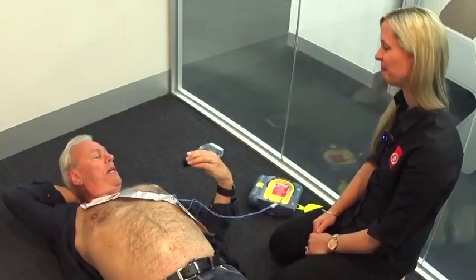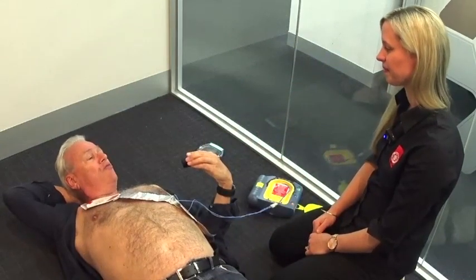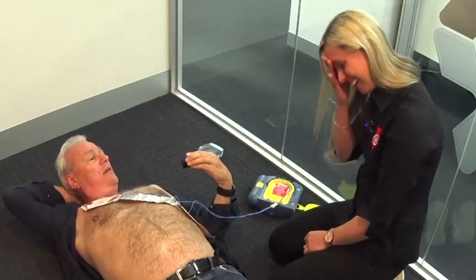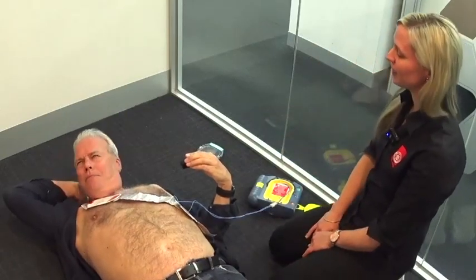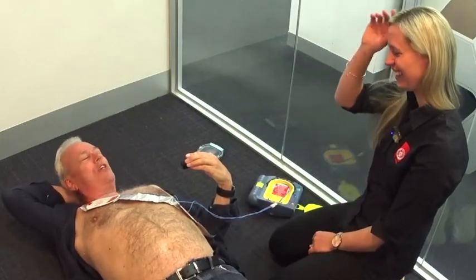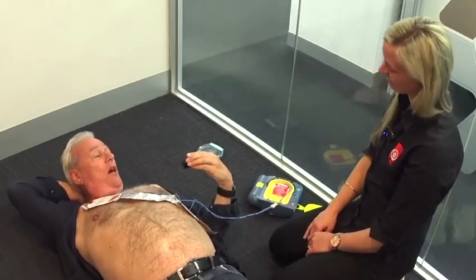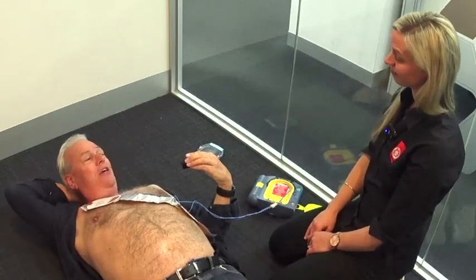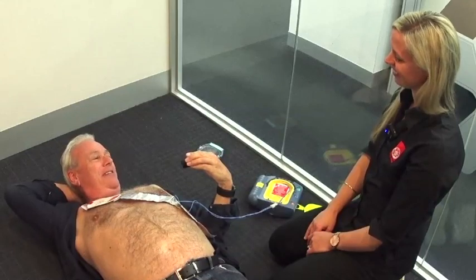How would you rate actually seeing me with my top off as being the most shocking thing you've seen? It is pretty shocking, but we've seen a lot of things, so it's not too bad! Katie, thank you so much for coming in — we appreciate it. Hopefully we might have just saved a few lives, and certainly for me you've demystified the defibrillator.